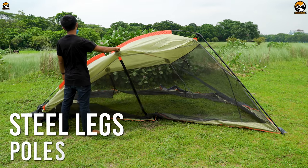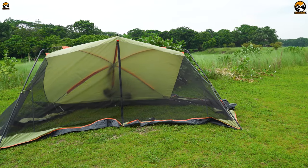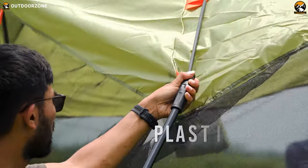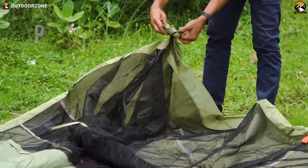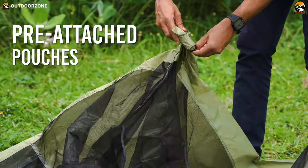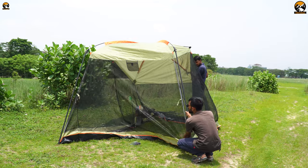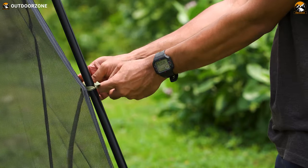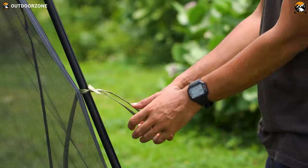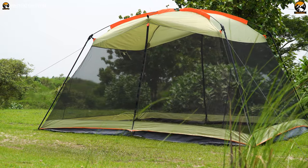Step two: we started adding the steel leg poles one after another with the elbow connectors. Step three: a four-plastic elbow attachment system connects the roof poles with the four leg poles, and there are pre-attached pouches for these plastic elbow connectors, which is a nice touch. Steel is used for the leg poles because, even though they weigh more, they are very durable, making the overall structure more stable.